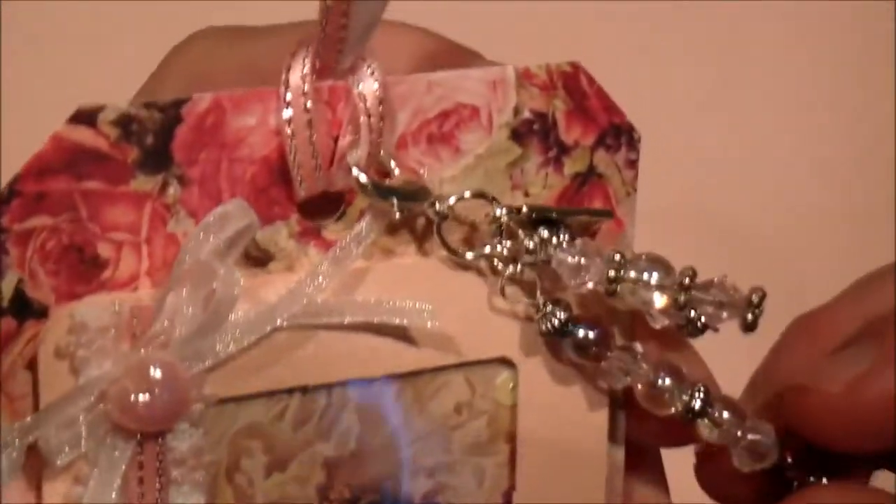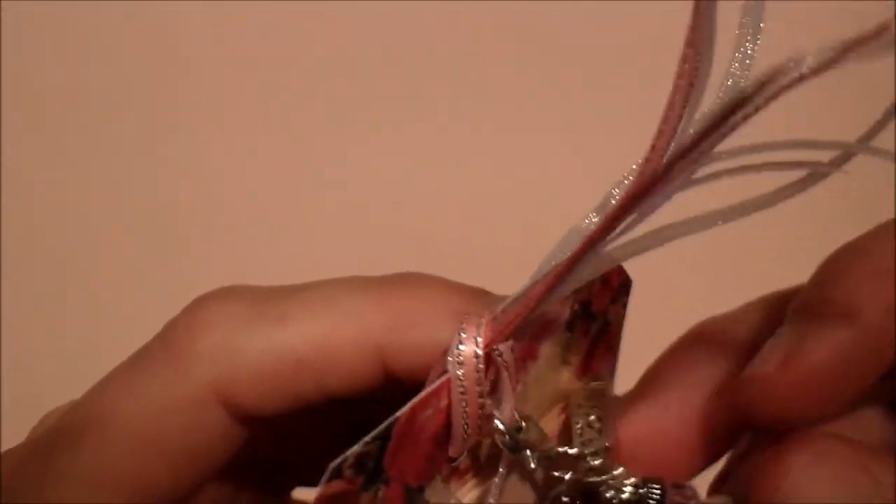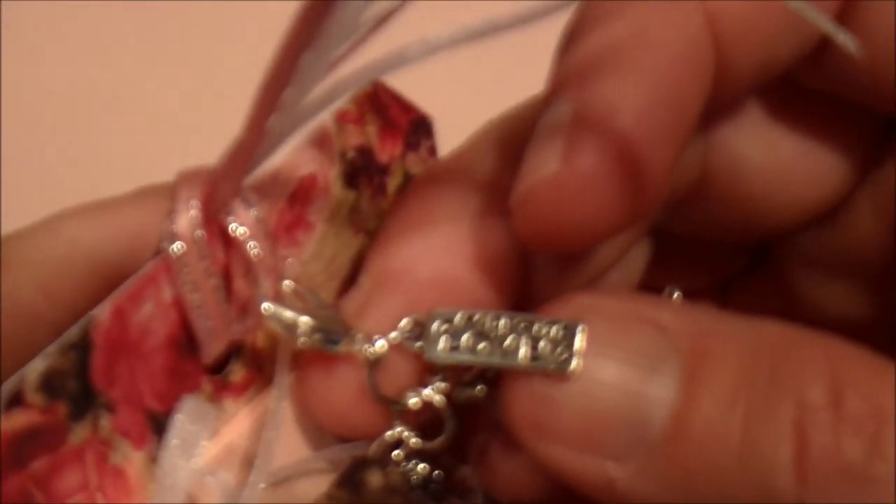Then I created this little charm element and just hooked it onto the ribbon. It has some various beads — one's purple, although you can't really tell on camera. And it has this little cute charm that says 'made with love.'